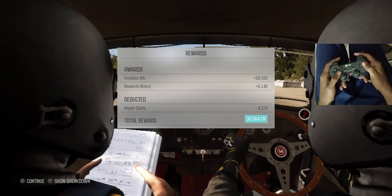Left 6. Right 6. 60 dip. Left 5, past junction.